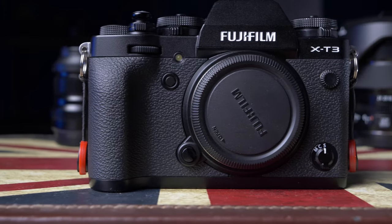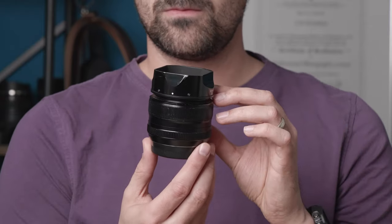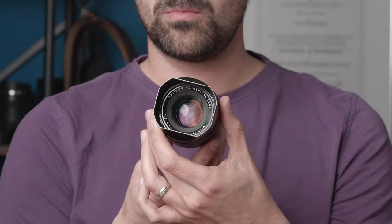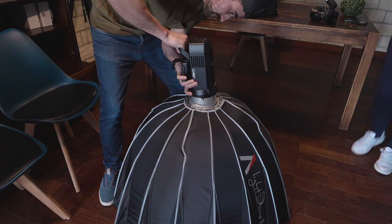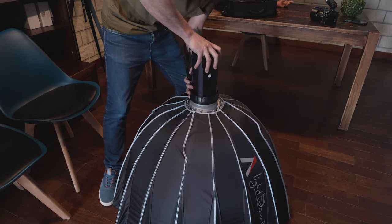I will have the gear that I used in the description below, but in short, I used a Fuji X-T3, a Fuji 56mm f1.2 and 35mm f1.4, one flash — the Godox AD400 Pro with an Aputure Light Dome Mark II — and for color reproduction purposes, I used an X-Rite color checker passport, for which I made a separate video that you can check on my channel. That is all the gear I used.